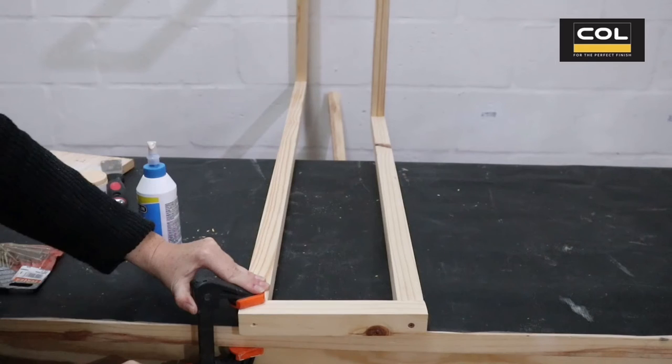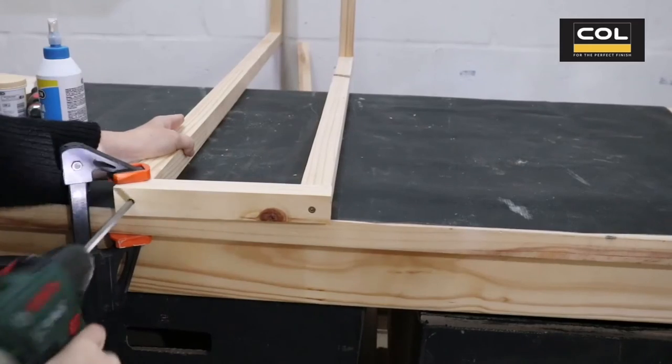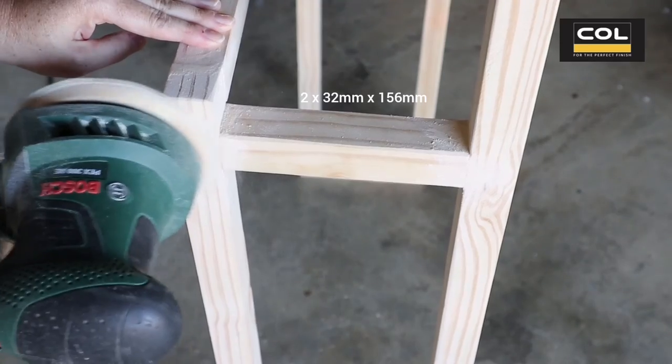As an optional step to make this towel rack a little bit more secure, I cut two smaller pieces of wood at 156 millimeters and added them in between the two different size towel rods.